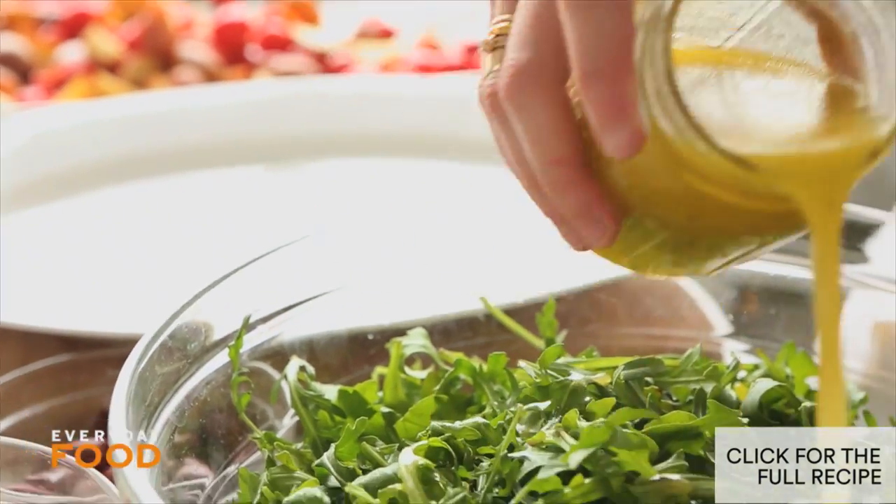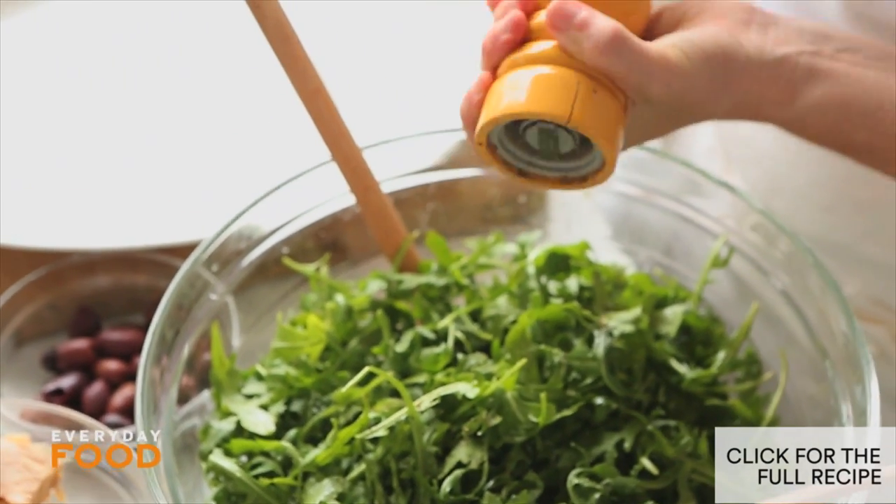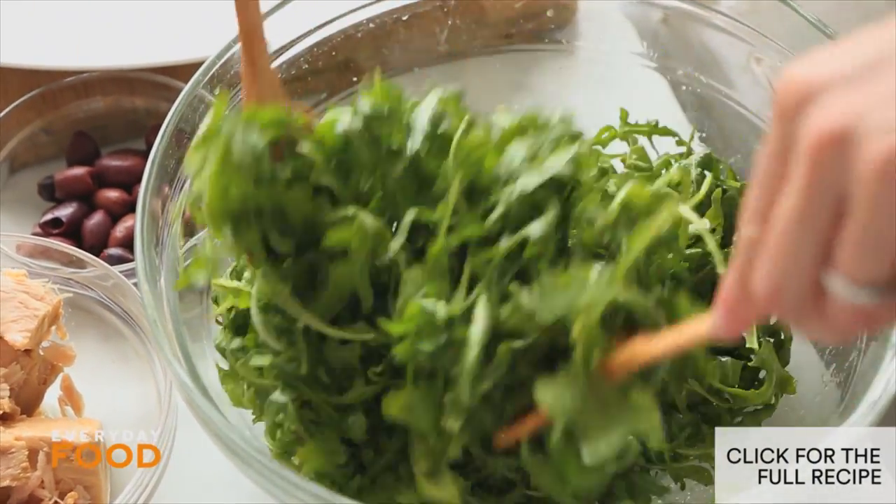Time to assemble the salad. I'm going to dress my arugula with a little bit of salt and pepper, and then toss. It's important because if you drizzle the dressing on your greens when it's already on the platter, you won't be able to toss them so it won't get nice and coated.